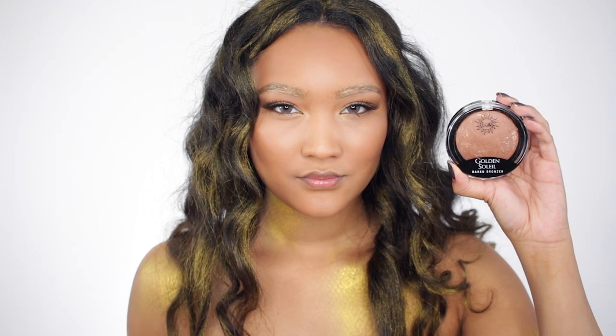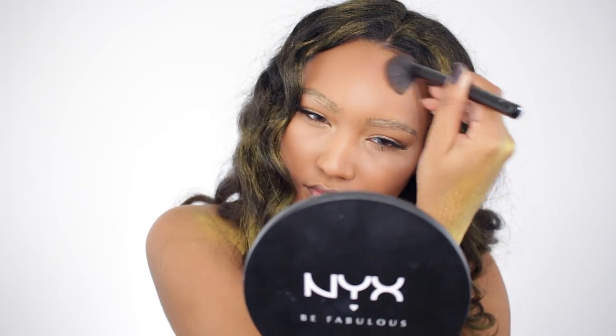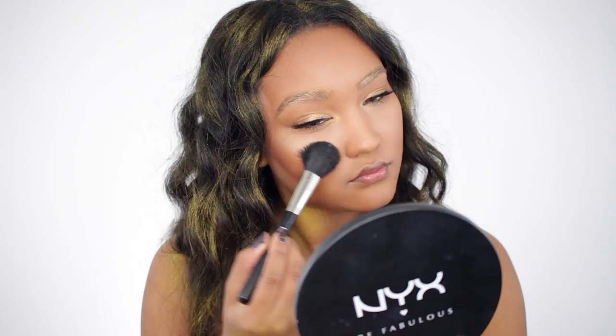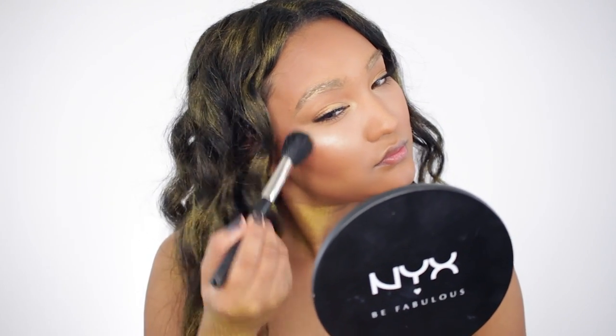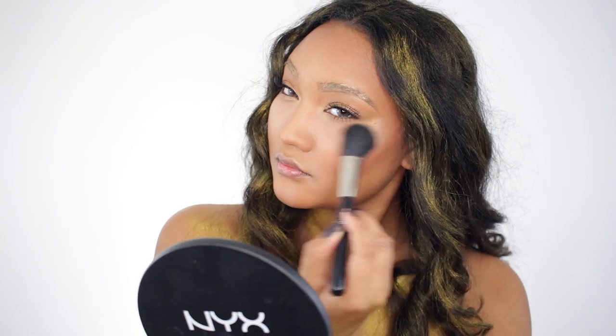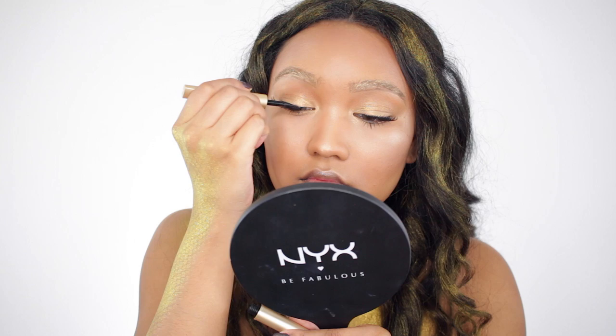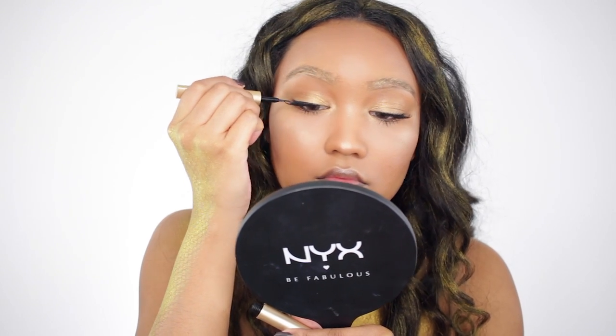I'm going to take this Golden Soleil bronzer from JCat Beauty and go right on top of the bronzer I put on my face to set the cream bronzer I applied. This is going to add an extra glow, and then for the high points of my cheeks I'm going to use my favorite glow and highlighting powder from City Color Cosmetics. Then I'll conceal the lash band using a felt tip black liner.